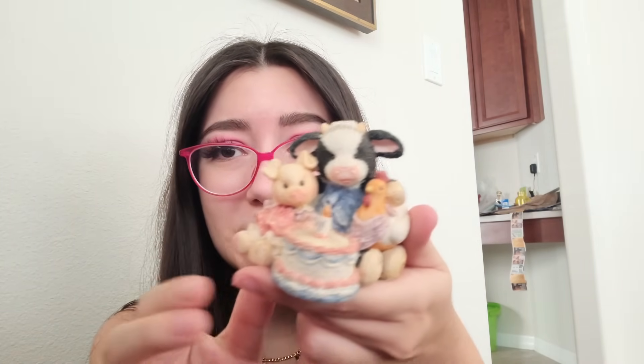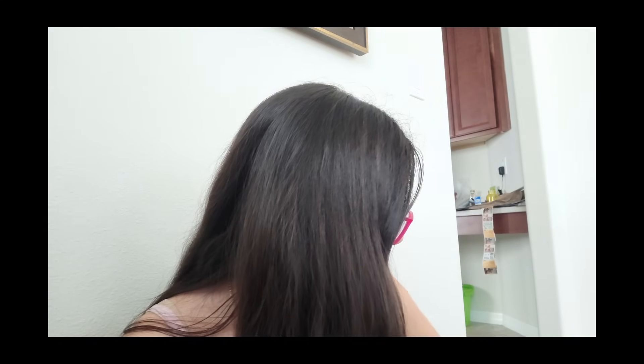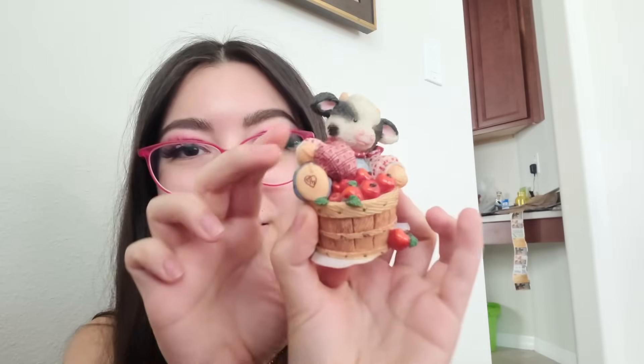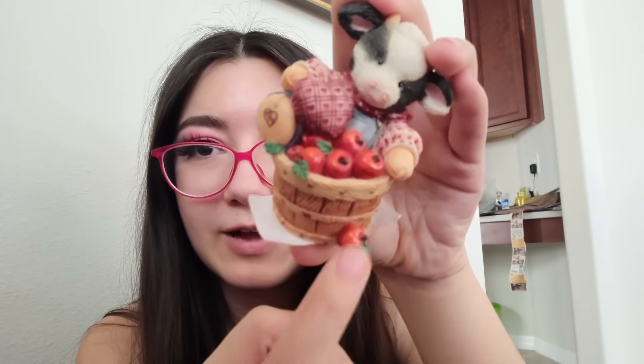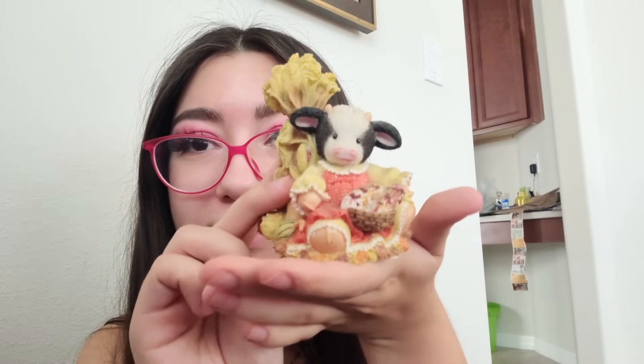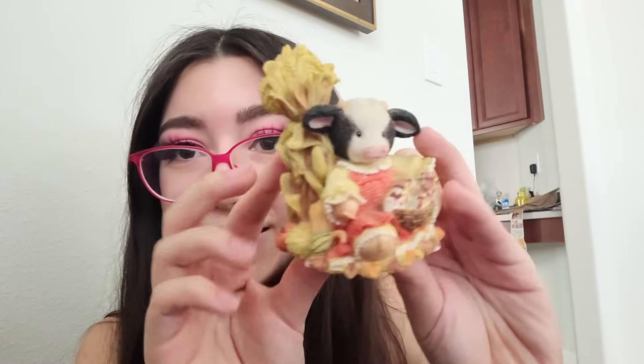These figurines are called Mary's Moo Moos. They were $4 each, which adds up, but they're so cute. This one's called Buttercream Wishes. I got one with a little piggy, a birthday cake, and a little chicken. Another one has a cow baking a pie with little heart-shaped pie and heart pockets — I had to have her. I really went hard on the farmcore aesthetic since my Animal Crossing island is farmcore right now. I also got a corn or wheat one — I'm not sure which — but she's so cute. I totally forgot this is supposed to be a Halloween costume video!